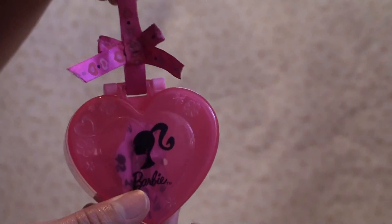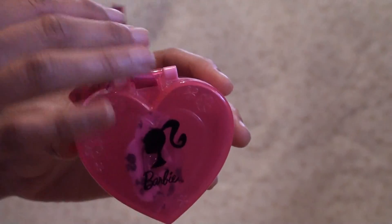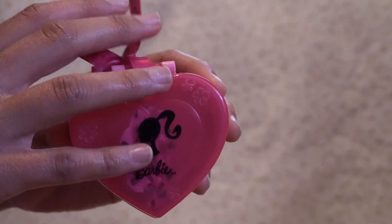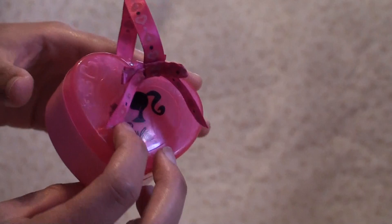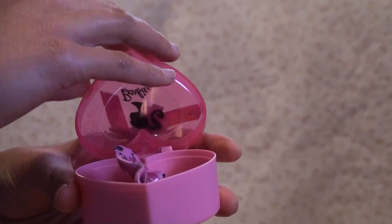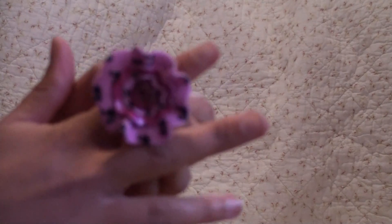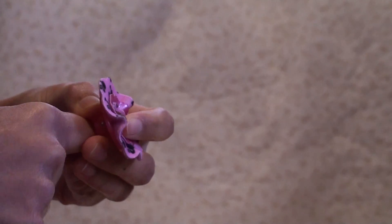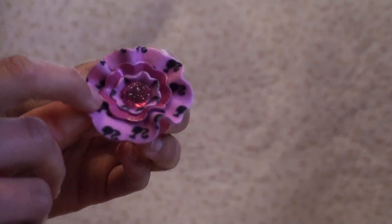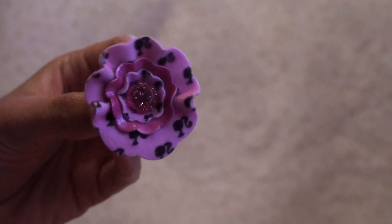First up is this little retired Happy Meal toy. It's a Barbie and it has a Barbie silhouette on the front along with the Barbie name. It actually opens up like a little jewelry box and inside is this ring. It has a little Barbie silhouette around it — it's very cute.